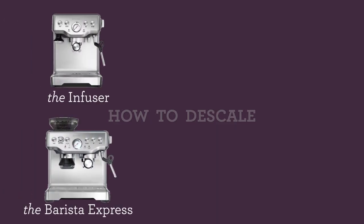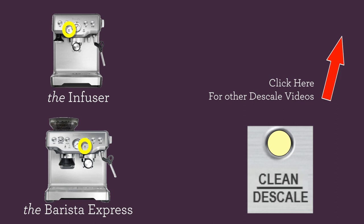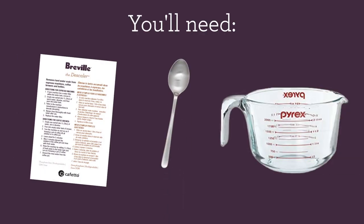This video will show you how to descale the infuser of your Breville Barista Express. Check the area of your unit circled in yellow. This video will be for the machines that have both the words 'clean' and 'descale' on the LED. You'll need the Breville descaler, a spoon, and a 1L container.